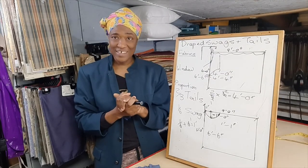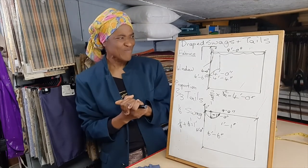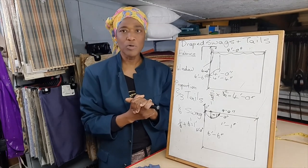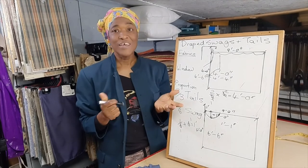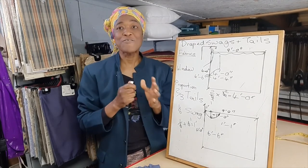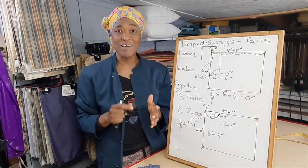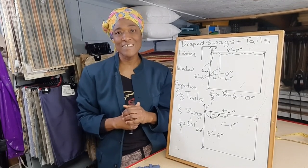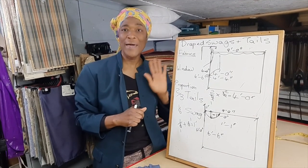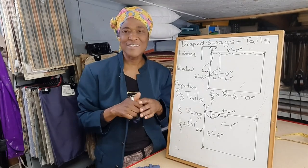In the next lesson, I will show you how to measure for your draped swags and tails. I'll try to put measuring and calculating in the same video — if it's going to be too long, then I'll put them in two separate video lessons. Guys, thank you so much for watching, subscribing, liking, sharing, and commenting, because all of that helps my channel grow and I appreciate it immensely. If you have any questions, go ahead and ask — I'm ready and willing to answer. Take care, and I'll see you in the next video.